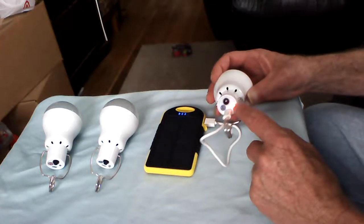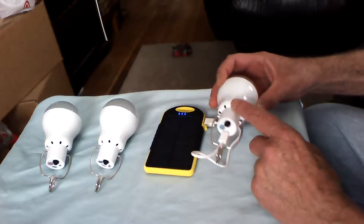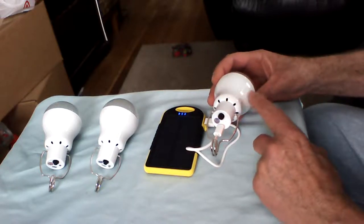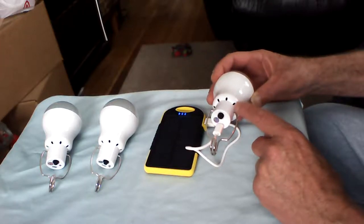It does have a venting process, so it's not waterproof. This also allows any heat that builds up to be dissipated through the small pores.